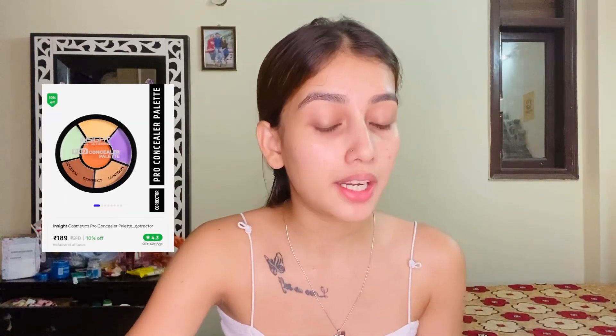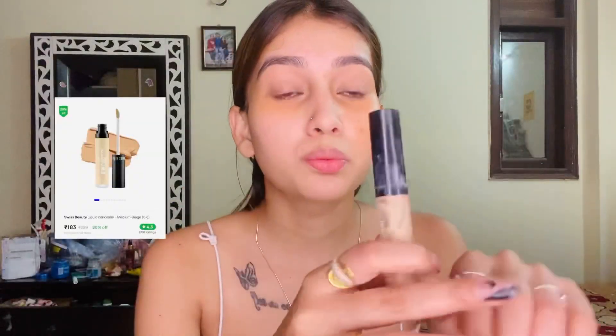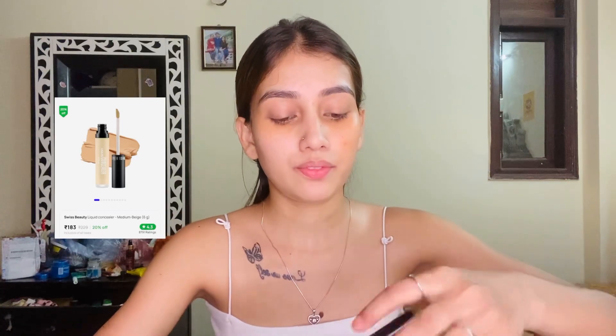After primer, if you have dark circles, brown marks, or any skin discoloration, you have to use a color corrector. This is a very affordable color corrector palette from Insight Cosmetics. You get a lot of shades and the pigmentation is very good. I'm using a brown shade for my dark circles, applied with a good beauty blender.